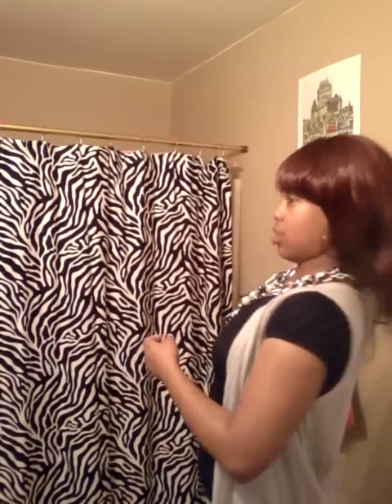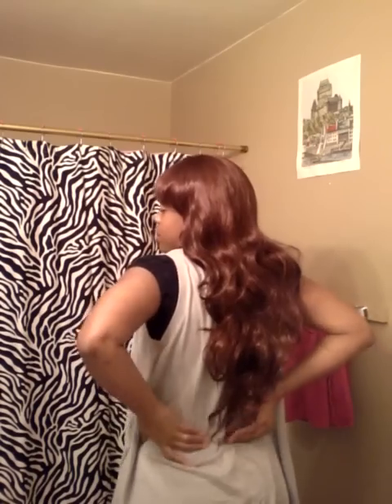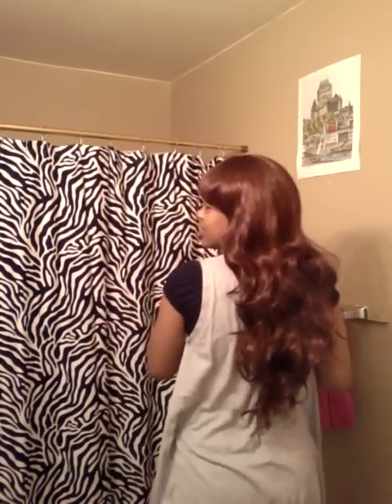This is probably a 20 — 22 inches — because I've never gone past 18 inches before, so this is definitely different.